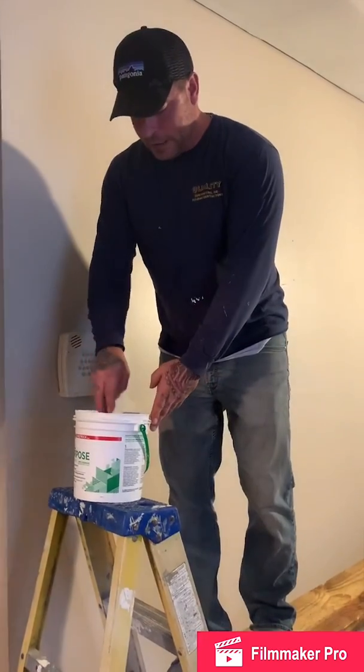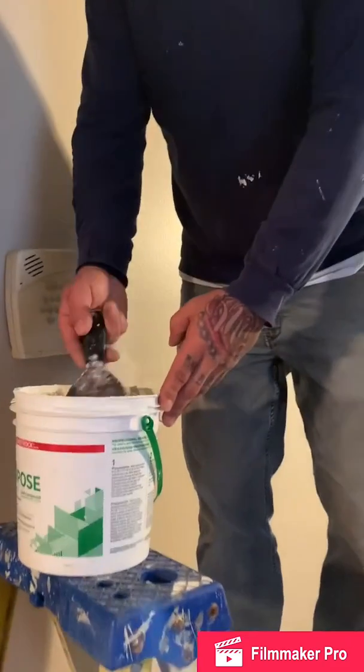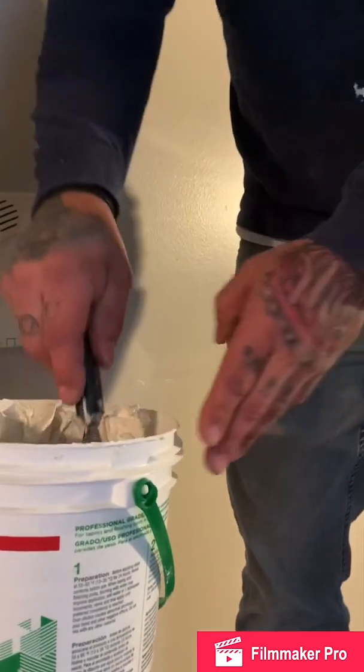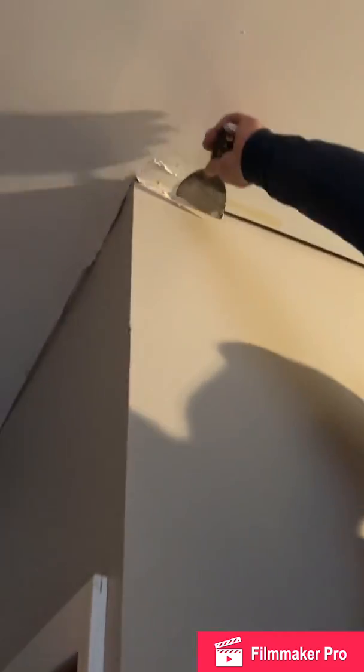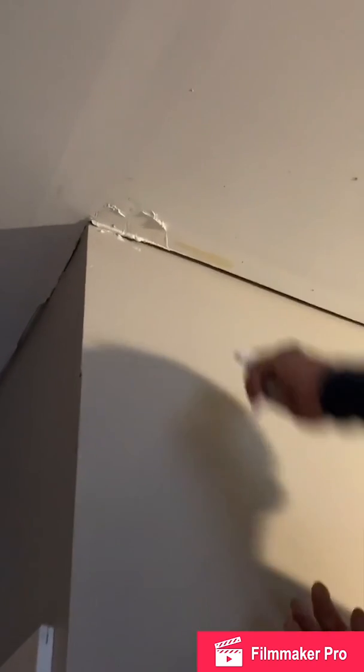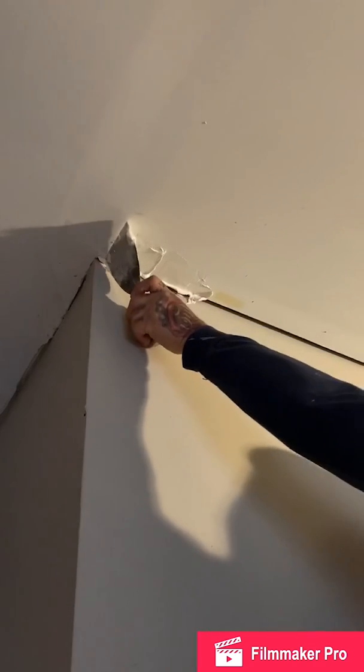Alright, so we're ready to start. What I'm going to do is take my four-inch knife, take some compound just like that, and what we want to do is get it into that gap. We want to slowly fill that gap with some compound and get a little bit on the ceiling as well so that the tape we're going to put on there sticks. You want to take up that void, get it onto there and spread it out evenly. Some of it will drop — that's why I put down that floor protection.